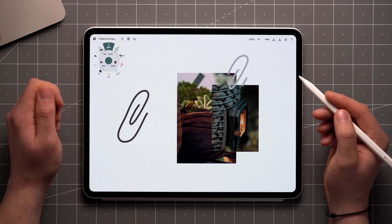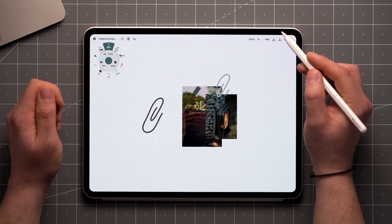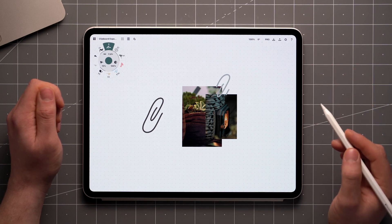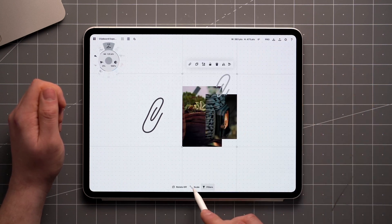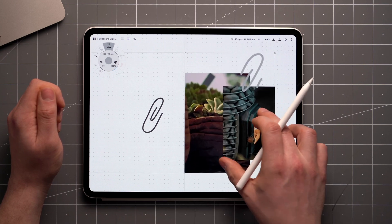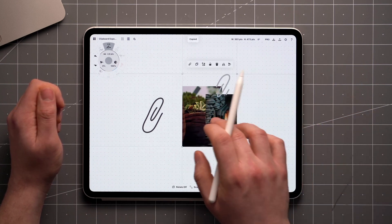To get an idea of the size, double tap on the zoom level to make sure you're at 100%, and you'll get to the true size. If you need it larger, set the mode at the bottom to scale, and enlarge the selection, then tap copy. You can undo to revert it back to its original size.